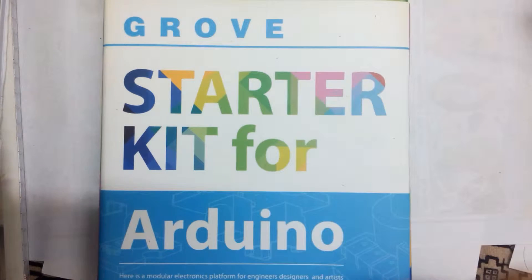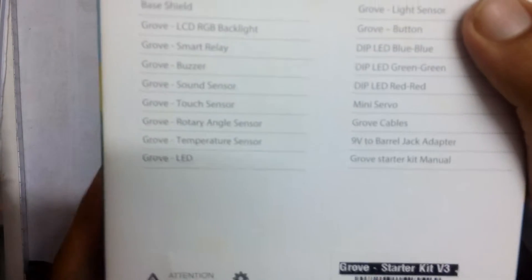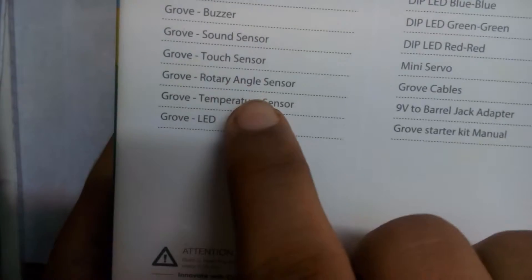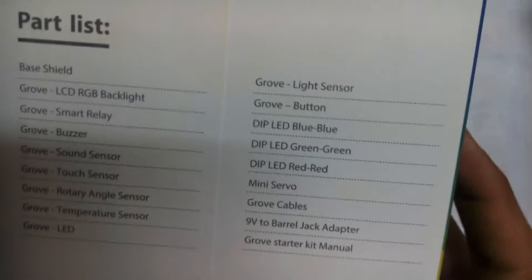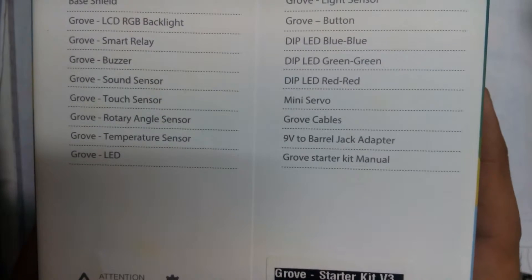The first thing we see is a paper wrapper showing the Grove Starter Kit for Arduino. At the back is the part list: base shield, LCD RGB backlit, smart relay, buzzer, sound sensor, touch sensor, rotary angle sensor, temperature sensor, LED, light sensor, button, blue LED, green LED, red LED, mini servo, Grove cables, 9-volt barrel jack adapter, and the Grove Starter Kit manual.